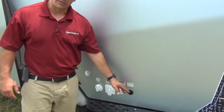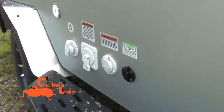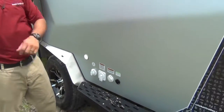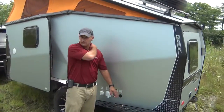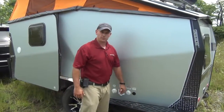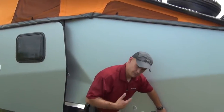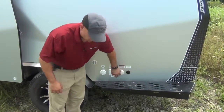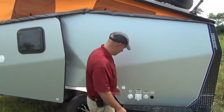You'll notice Zamp solar power. The Cricket trailer is designed to run three days — hot water heater, fridge, and lights — on one battery with no outside support. But if you need longer or want a fully self-contained unit, hook up a Zamp solar panel. There's a 110 outlet here; no need for the big 30-amp connection you see on regular RVs. That 110 outlet goes into a converter to charge your battery if you happen to be plugged into shore power.